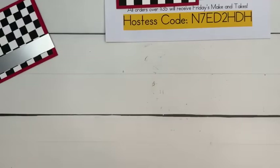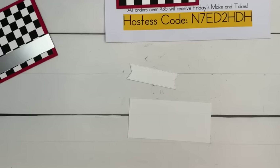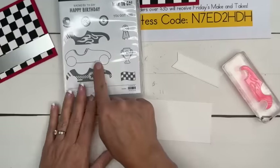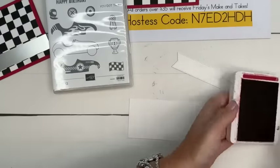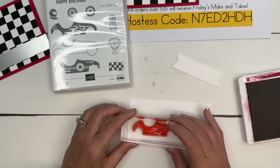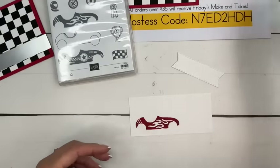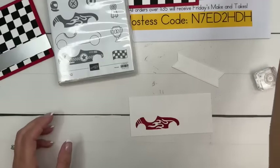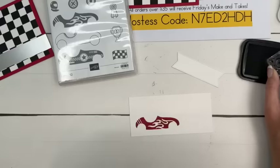Now we're ready for the race car. You've got a lot of options for this race car — you can color it with Blends, which is what we're going to do in a minute. You can stamp it outlined and then stamp the inside, but what we're going to do is just stamp it without the outline. Real Red — and then grab the little tires in black. You've got two tire choices.